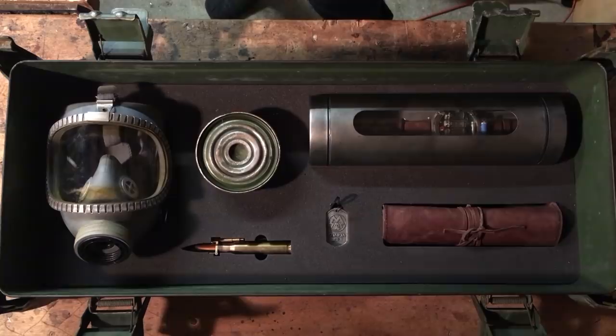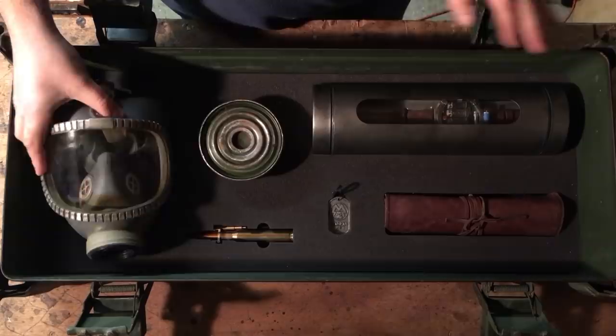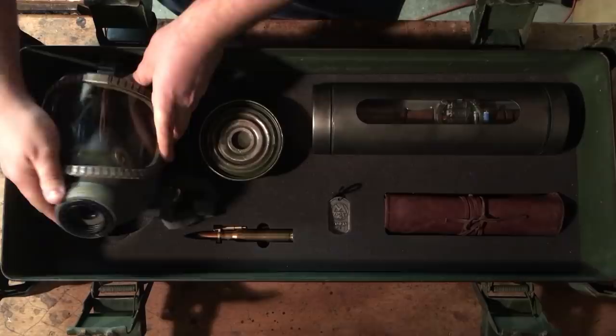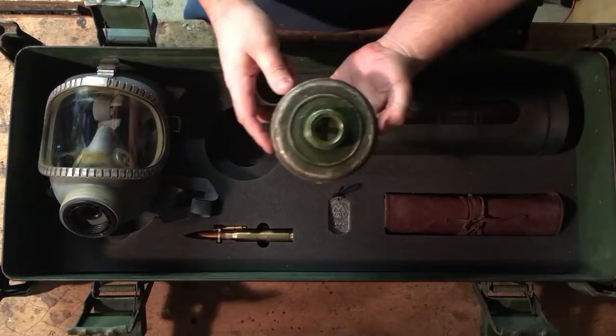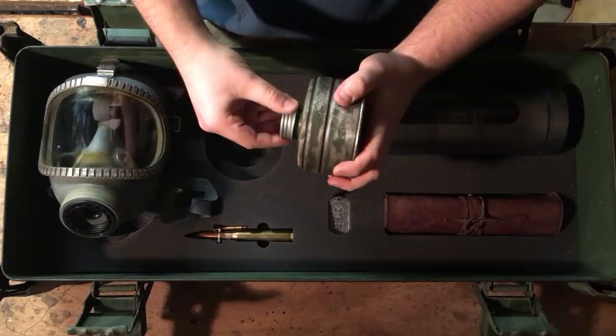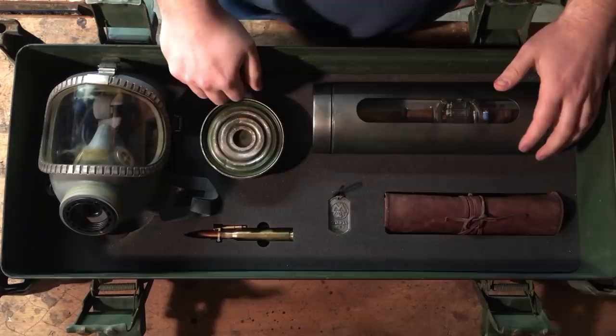So inside, here we have the gas mask. The quality is absolutely amazing. It looks like you could actually wear this in a real fallout. Here's the filter — the filter has a cap that you unscrew. Now I've heard rumours going around that these things actually contain asbestos. I would like to think the guys down at Metro Studios haven't given us a genuine one — they've repurposed it. But hopefully we'll never have to find out.